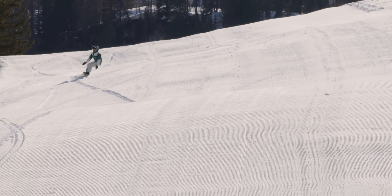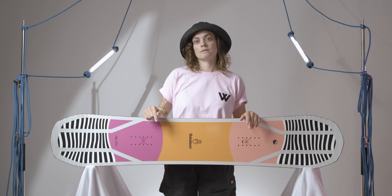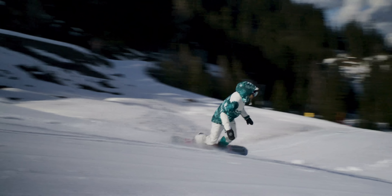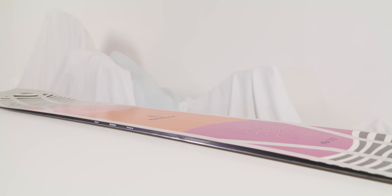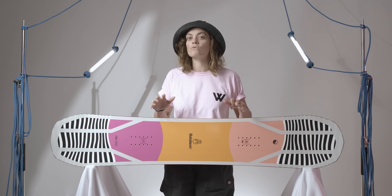How does it fare on the groomers? Our crew were united in their opinion on this one — it rips. Smooth was a word that got thrown around a lot here. Even carves, stable charging, and dominant through the crud and the chunder. This is thanks in part to this full camber profile, but Battalion have added just a little spice with some carbon layups to bolster performance and beef up the response without interfering with the overall slightly more mellow flex pattern.